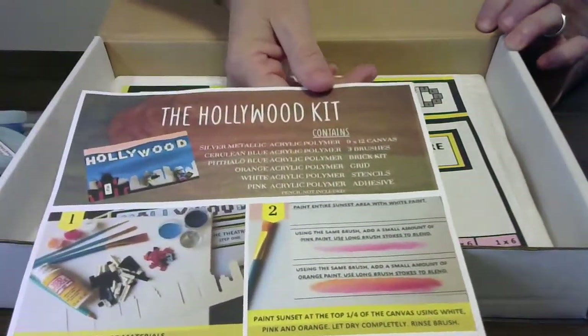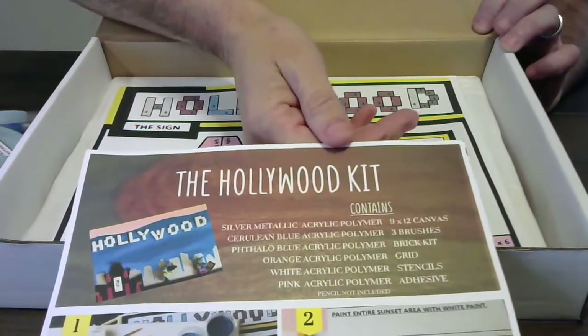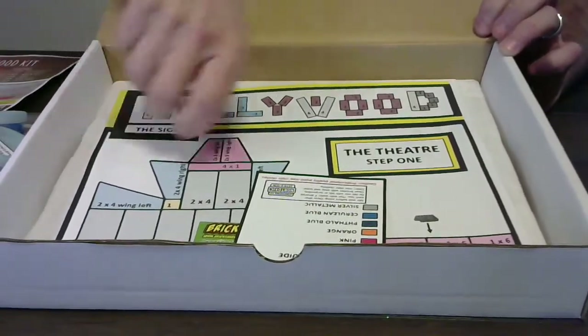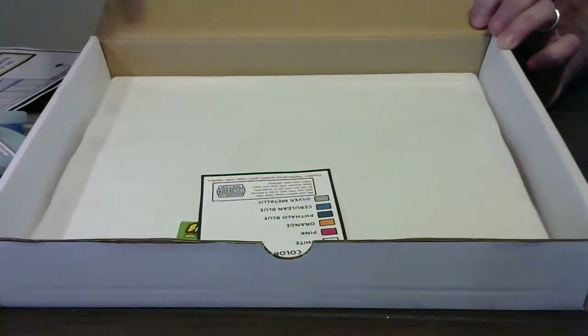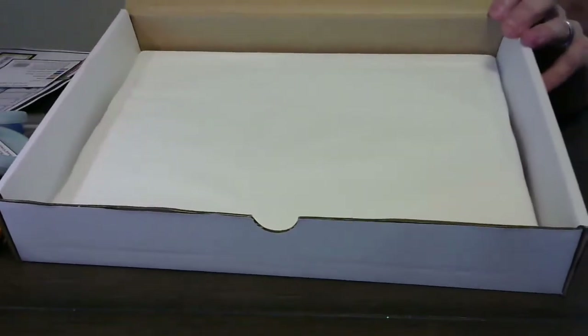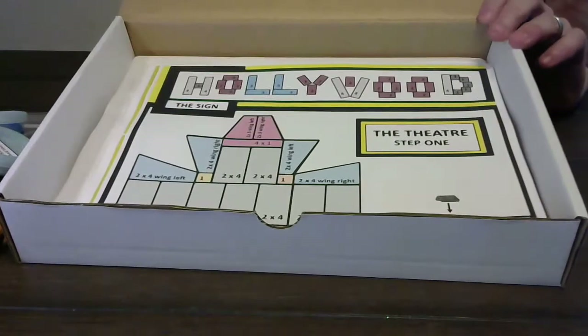If you take a look there at the top, this one's Hollywood and there's a great picture of what it can look like. It's kind of big for the camera to show everything. But there is, finally at the bottom, the canvas. This one's wrapped up, but there's a canvas — a real painter's canvas — so that you come out with a professional looking piece of artwork.